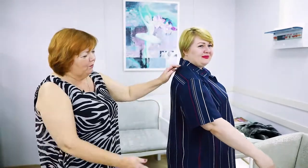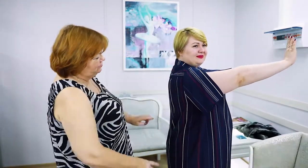These sleeves are very nice — have a look at them once again. Thanks to them, Victoria can move however she wants. Even if she raises her arms, the fabric won't break.